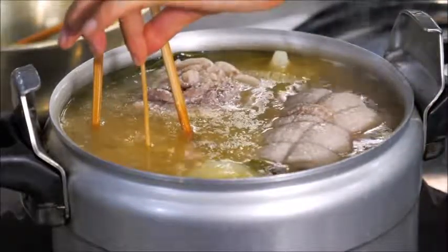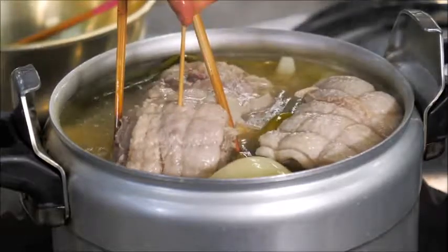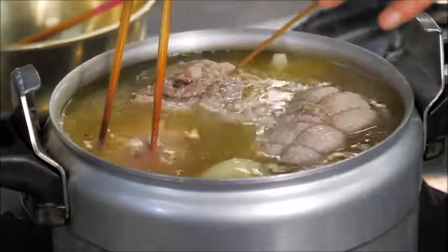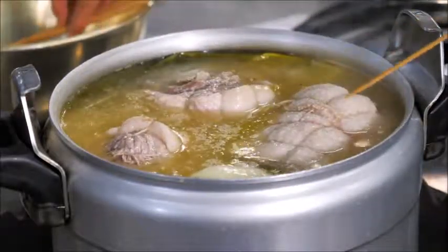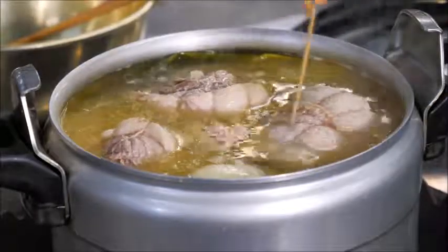If it's ready, you should be able to poke it easily and pull the skewer out smoothly. This one is not smooth, and I can see pink juice — so it's not ready. I'm going to let it cook for another 15 minutes and check again.